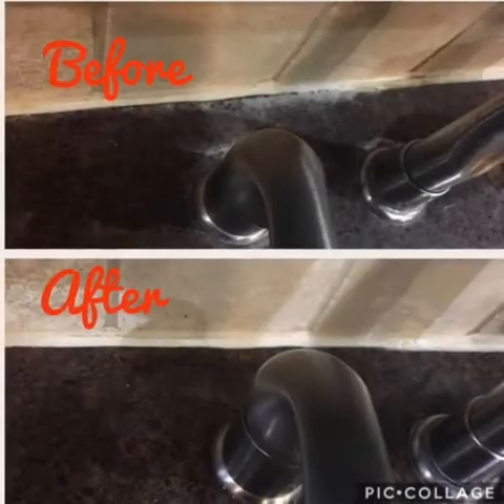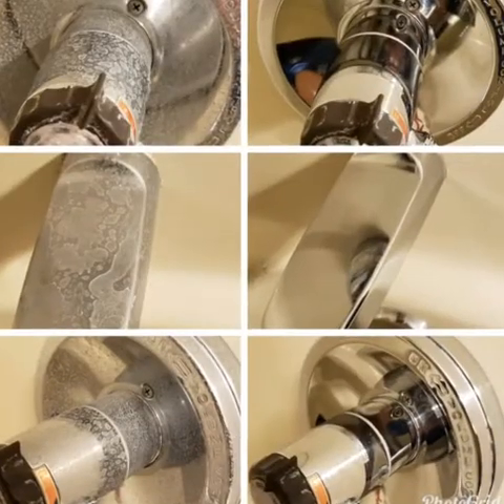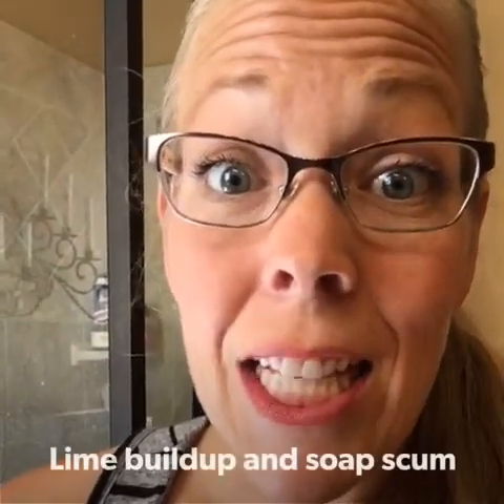The stuff is magic. The problem is lime buildup, soap scum, all that yucky stuff on your shower door.